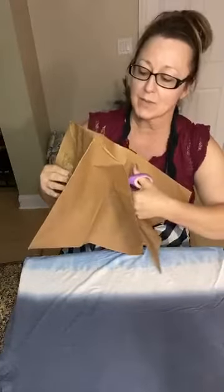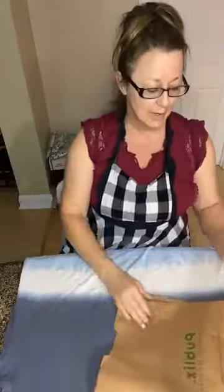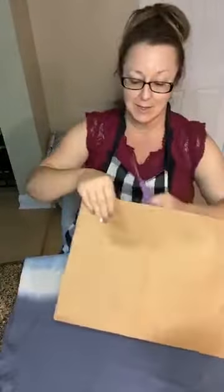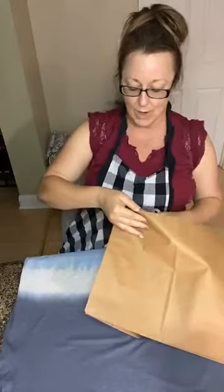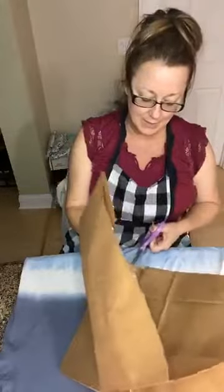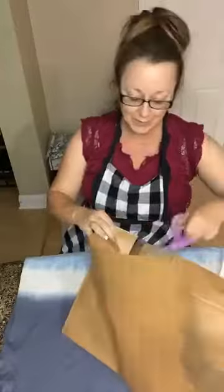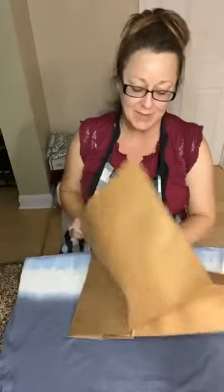I'm just going to cut this paper bag down the center. I always ask for one extra paper bag at the grocery store — we use it for barbecue starter since we don't buy the newspaper anymore, or for projects like this. You can hear Willow in the background. Jinxie is in the far back room — he gets sleepy and makes this growling kind of noise, kind of like a baby whimpering until they go to sleep.